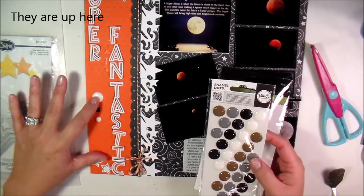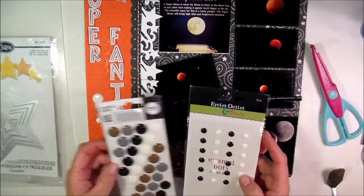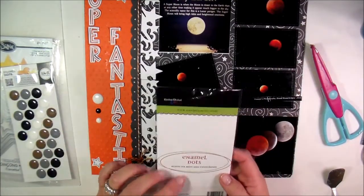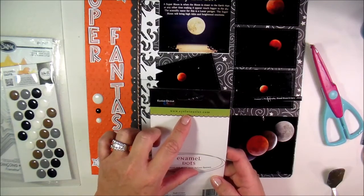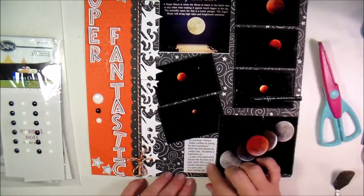I had to put some enamel dots — I am all about the enamel dots these days. I put three of them here: the big ones from We R Memory Keepers and the small ones from The Islet Outlet that I got at the scrapbook expo. That's isletoutlet.com.